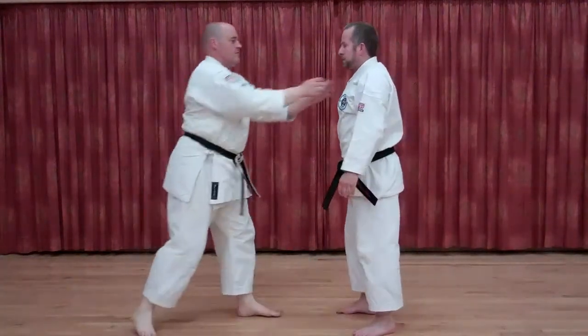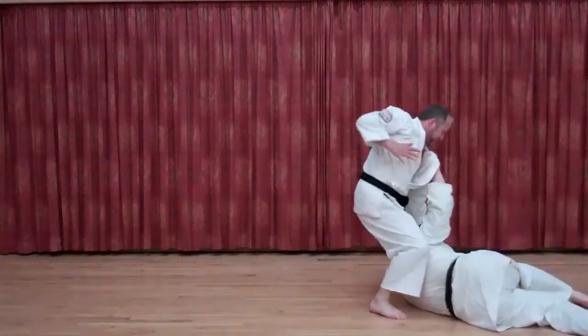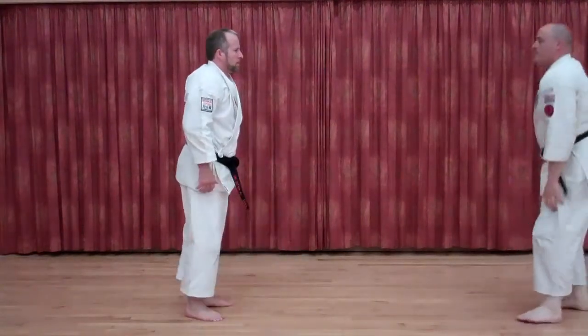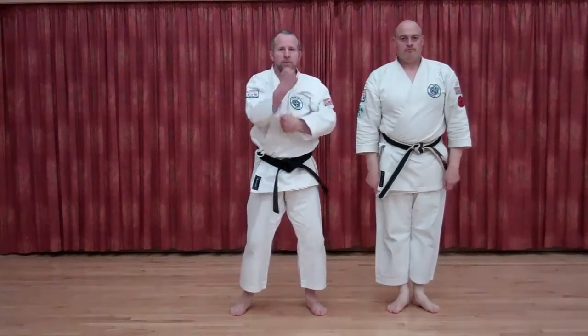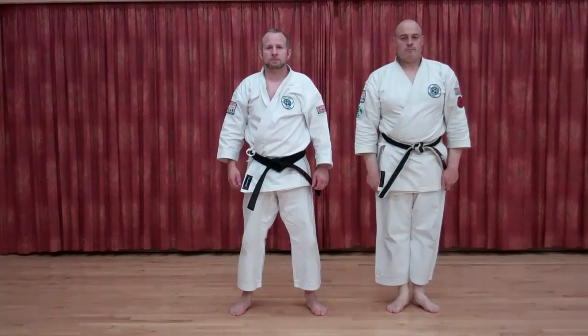Once more. That concludes my blast and smash interpretation of the Marathi Bunkai in Pinan Shodan. Give it a few seconds — take a deep breath.